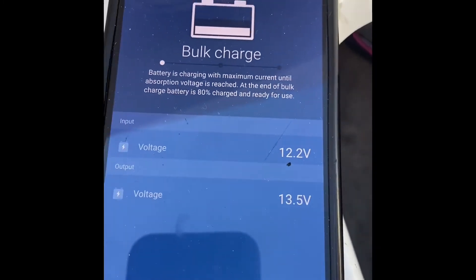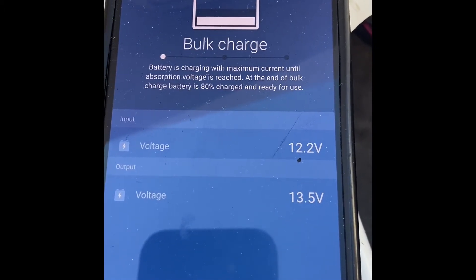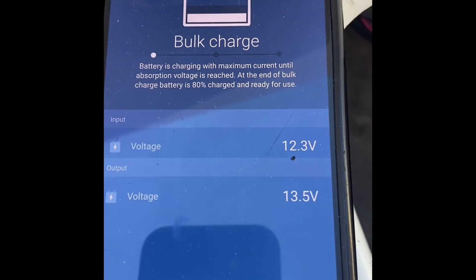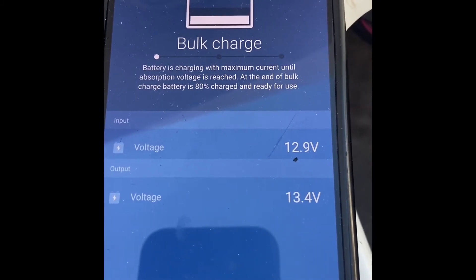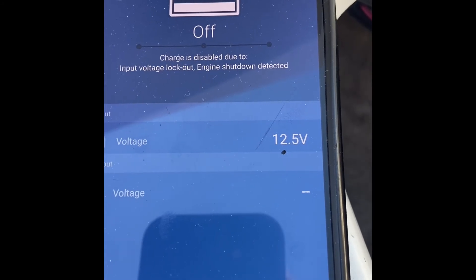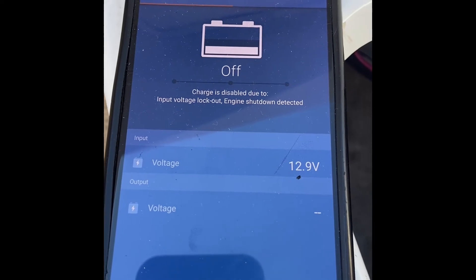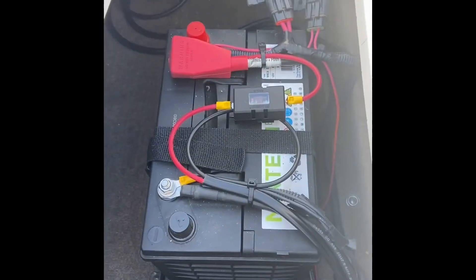I've got it above idle now and as you can see it's charging, but the start input voltage is down around 12.3 volts, so the alternator is working quite a bit for that DC to DC. You do need to be aware of those alternator charge rates. Now it'll drop back — it's below the threshold — and it turned off. So we're saving the start battery and saving the alternator on the boat.